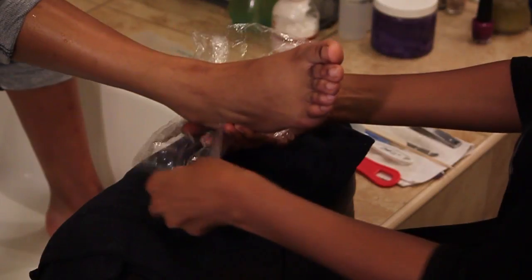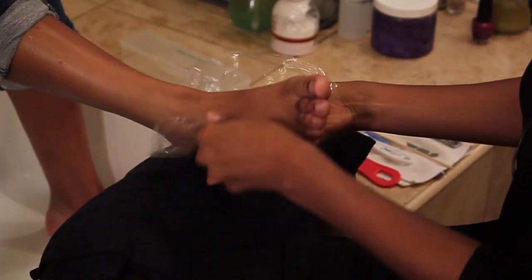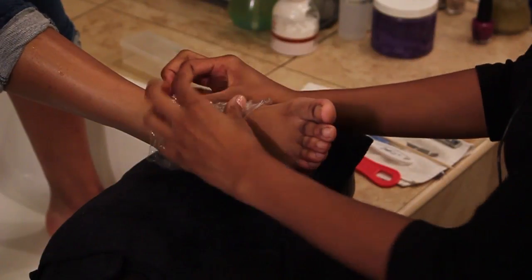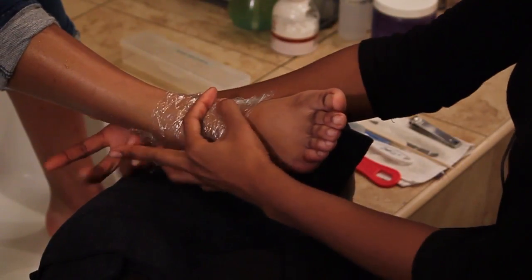The reason that we're using the wrap is because we don't want the callus remover getting on anything else — any furniture, any clothing. You put this on here and just wrap that there.